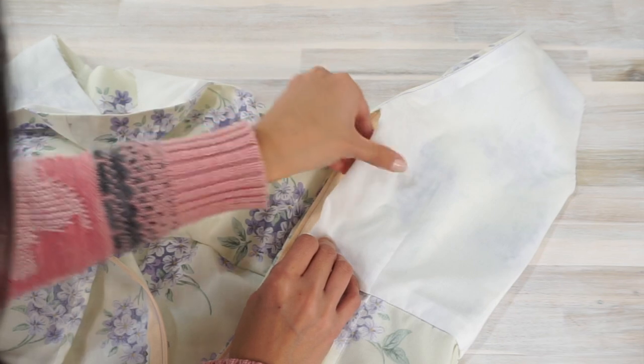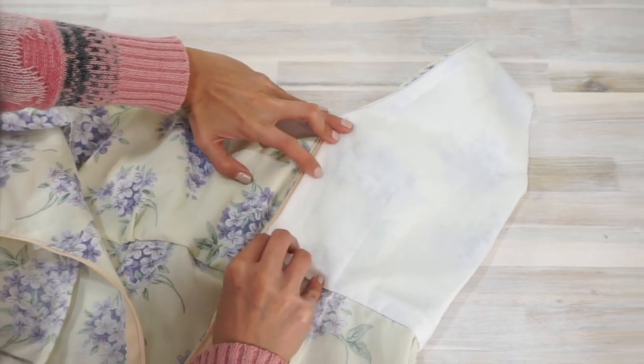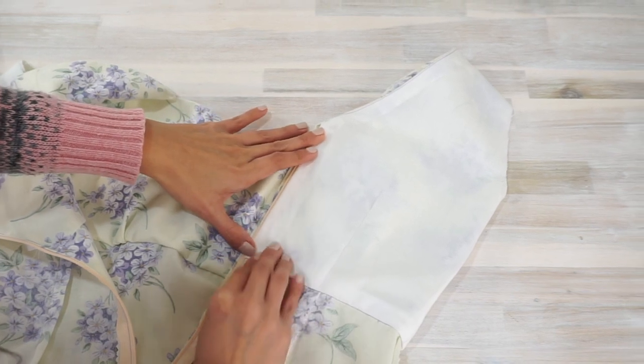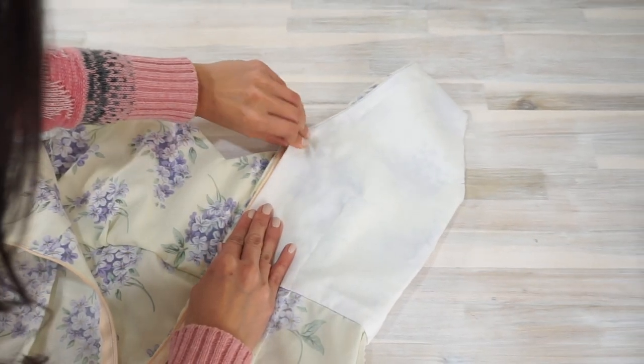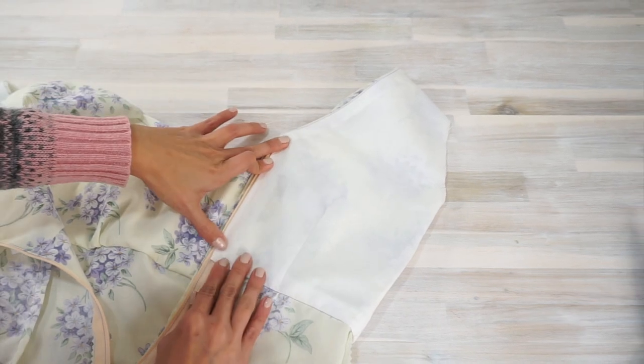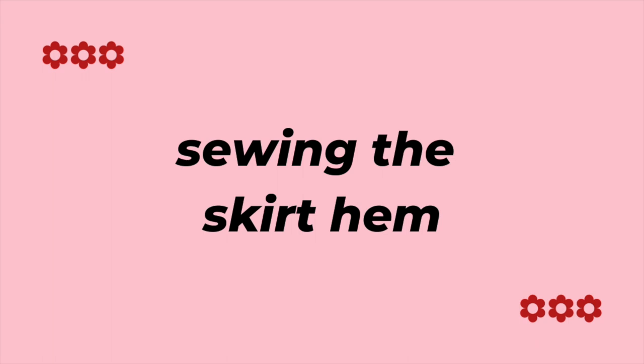Finally, I finished the lining along the center back by hand stitching it down. On hindsight, I think I might have been able to use the same strategy but this time reaching my hand to the inside of the dress through the armhole opening — does that make sense? You can try that and let me know what you think.